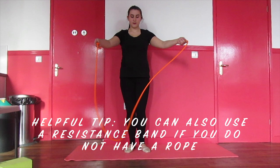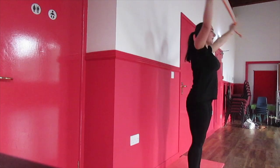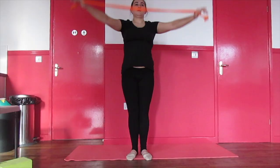For the next stretch you will need a rope or resistance band. Fold the rope and then rotate your shoulders backwards and forwards.